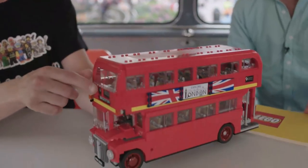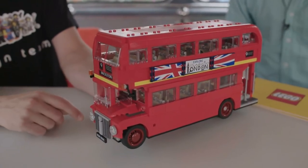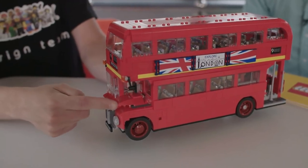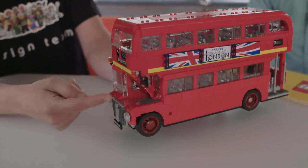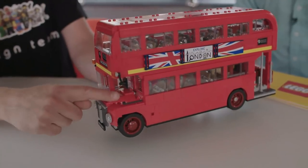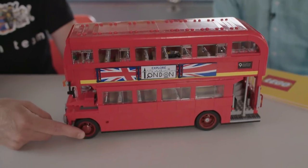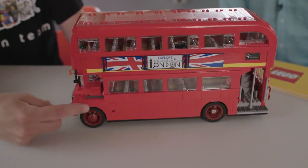The authentic bus — you have the name and the number of the routes in the front. You have the bonnet here, an engine underneath. You have the dark red rims, of course, and the banners on the side.